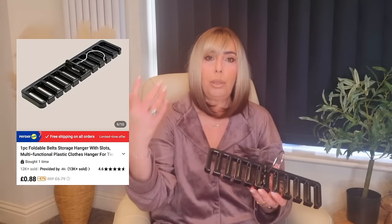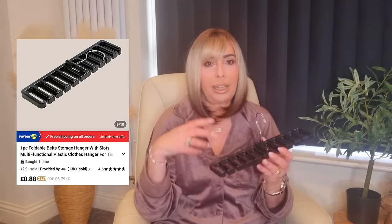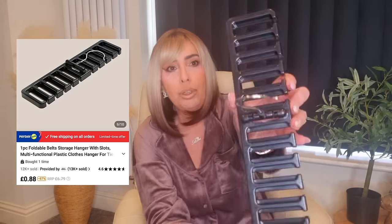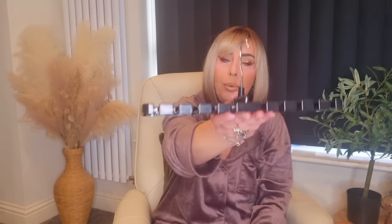The next thing I picked up was this belt hanger. My belts at the moment are just on a normal coat hanger and they keep falling all over the place and dropping off — it's driving me mad. So I bought this and you just slot your belts in and hang it. You can hang it either way and it keeps them all lovely and tidy. That was so cheap. They did them in different colours — white and brown — but I just went for the black one. Cheap and cheerful, and really practical.